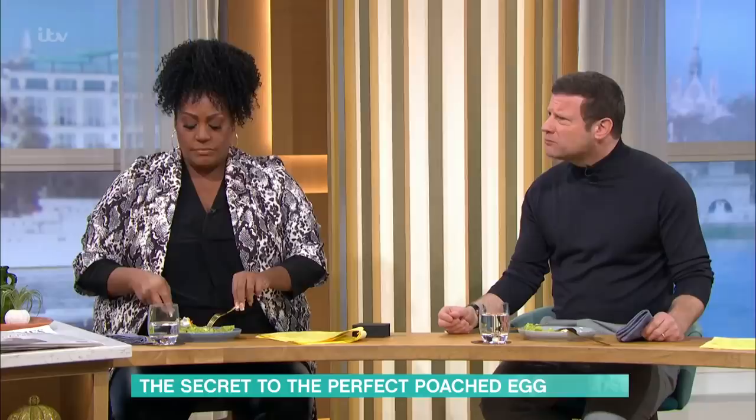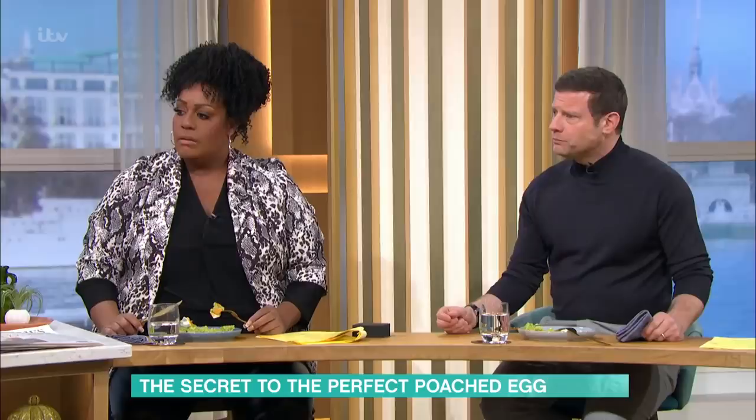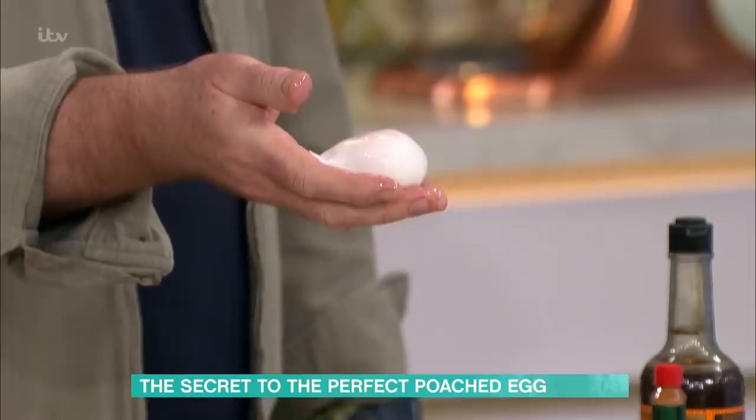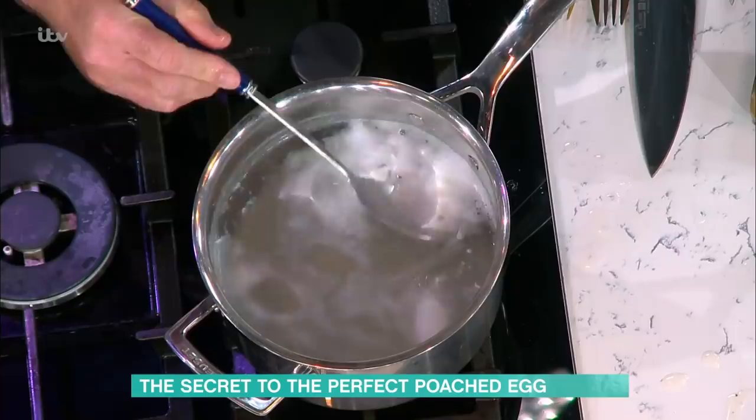I'll talk about the way you can do them the night before so you don't have to worry about it first thing in the morning. In restaurants, if you're doing a brunch for 300 people, you can't poach all the eggs to order. So you poach your eggs almost to completely finished, drop them into ice-cold water, and suspend them overnight. All you then do is put them into warm water. The ones we're eating now weren't cooked to order — I just put them in during the VT on Portugal and they were only in there for two minutes.